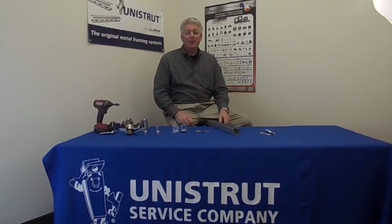Hello, my name is Jeff Schneid with Unistrut Service Company. Today we're going to talk about keyed fittings from Unistrut.